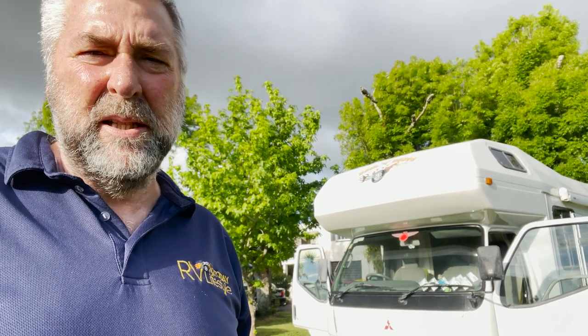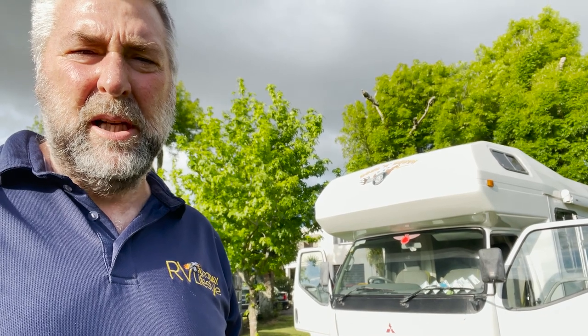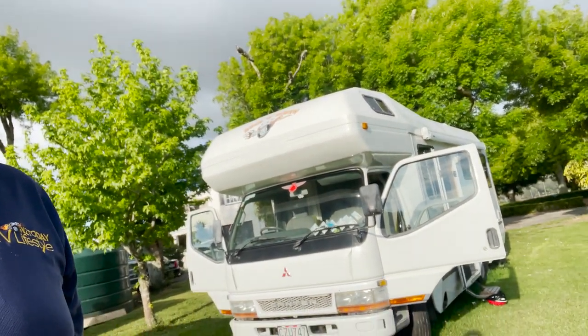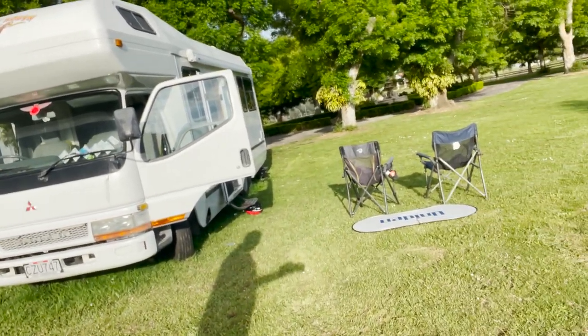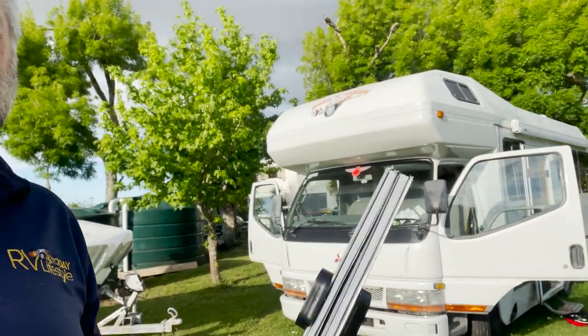Hi there, it's Bruce here from NZ Today RV Lifestyle Mag. Summer's coming up and we're all going to have those heat problems, especially getting in through your windscreen. If you've got an older motorhome, particularly like ours here, you're gonna need to try and get one that fits the screen instead of one of those old standard little things you buy — have something that's decent.